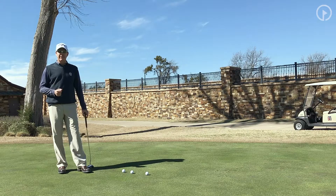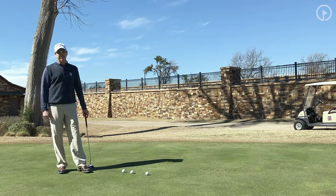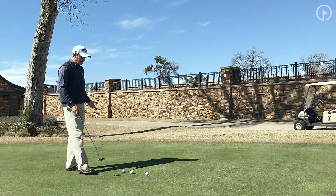Here's a little exercise I want to give you that's going to allow you to have some success getting off to those first few holes with better speed control, which should allow you to make more putts. I call it a fringe drill.